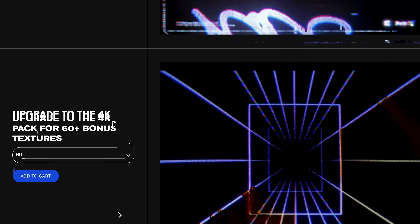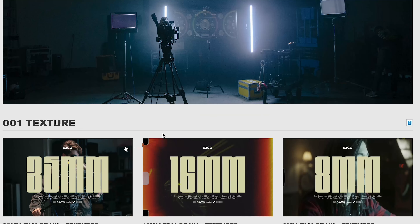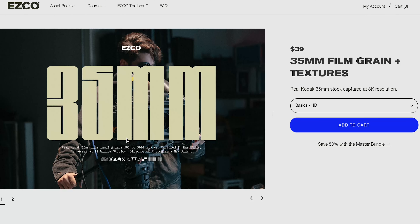The first way to add grain, and my personal favorite, is Film Convert. Film Convert is a film emulation plug-in. It's paid, but I think it's totally worth it, and I'll have a link in the description. With Film Convert, you can add a film stock to your footage — it takes your camera profile and kind of transforms it into a film stock. Something unique with Film Convert is you can add film grain to your footage, and it's all built into the color grading plug-in.